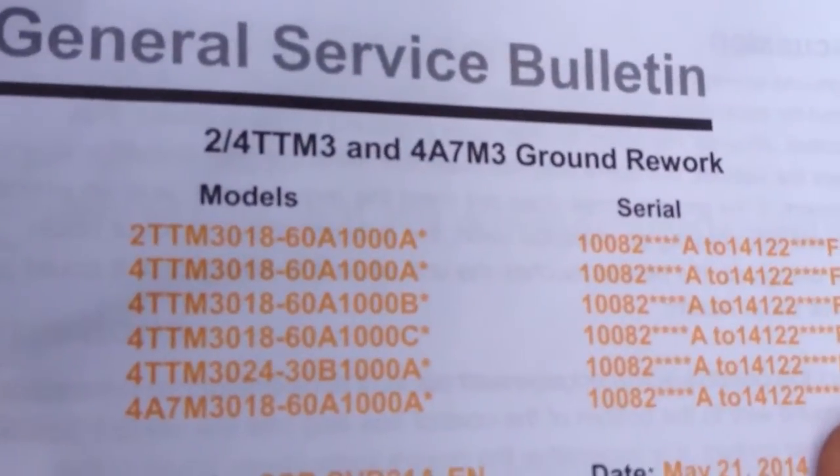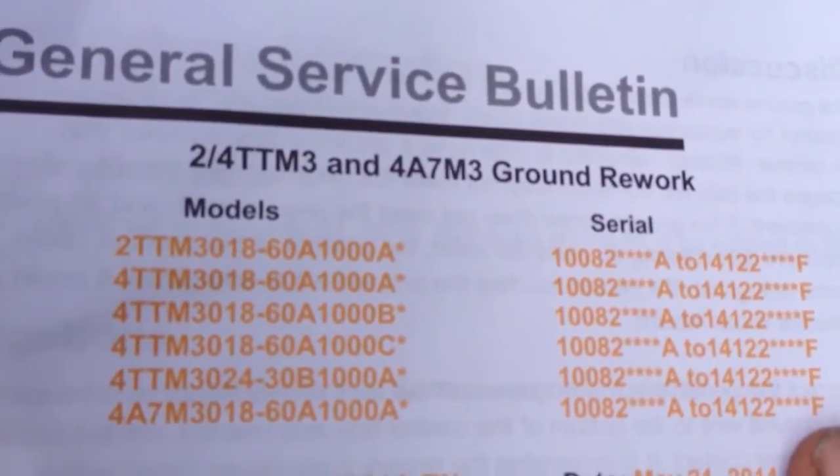These are the model numbers that this recall will take care of, so let's get started.